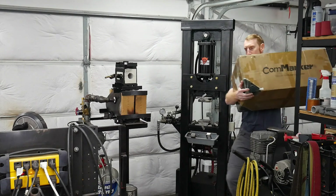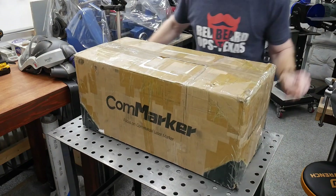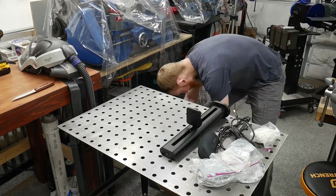Alright guys, welcome back to the shop. Today we're going to be reviewing a fiber laser from CommMarker. I had seen some other YouTubers using this machine, and that gave me the confidence to collaborate with CommMarker for a review of my own from the perspective of a knife maker.